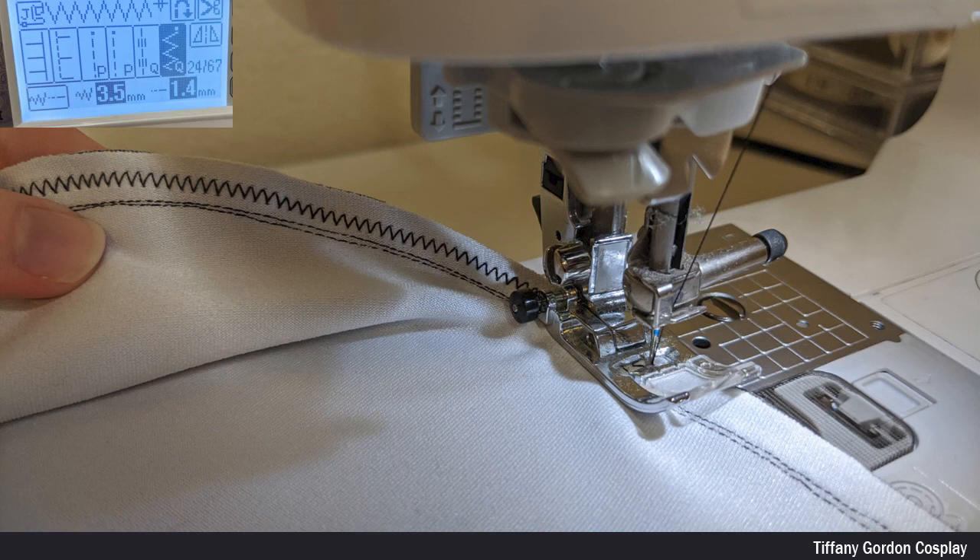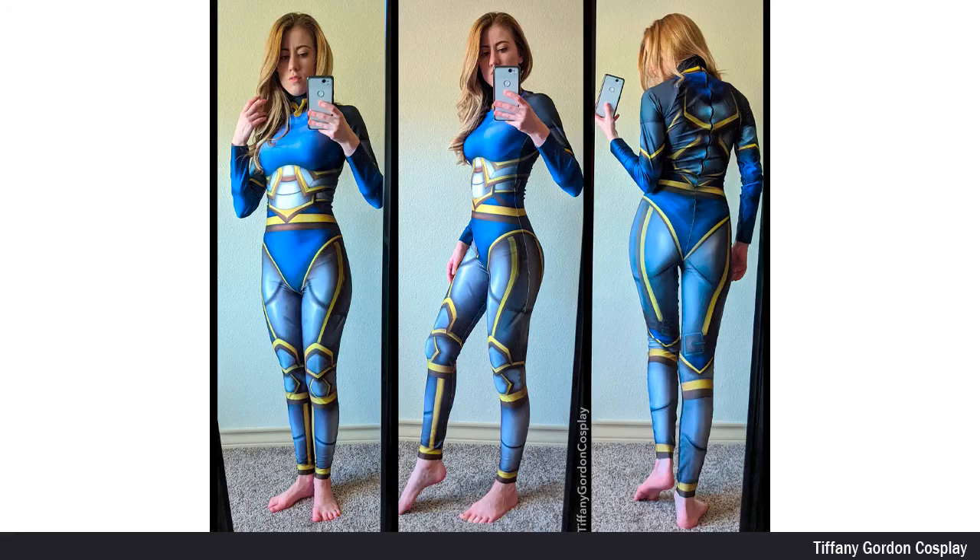The zigzag stitch is the best stitching to use for stretch fabric because it will stretch with your material but still hold in place. And that long process is how I made my custom fabric bodysuit for my World of Warcraft costume.